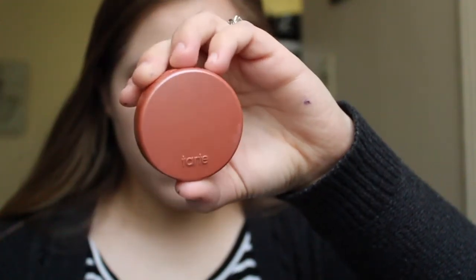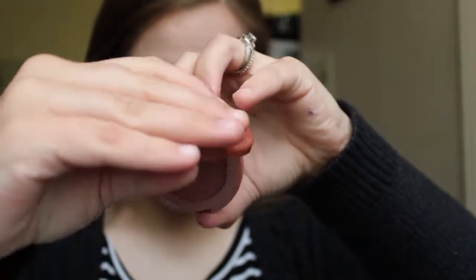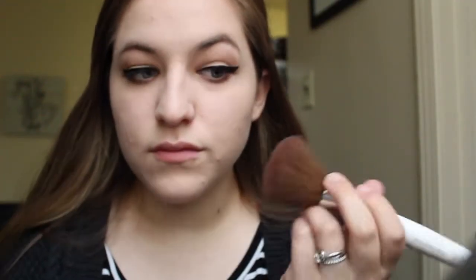For blush I'm going in with the Tarte Amazonian Clay Blush. This is the travel size in the shade Unstoppable. I love this blush — it is so pretty. I basically just get some on a big fluffy brush and put it in the apples of my cheeks.